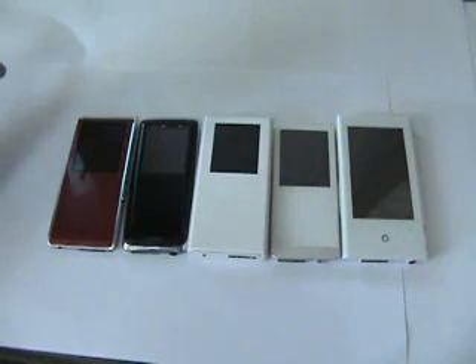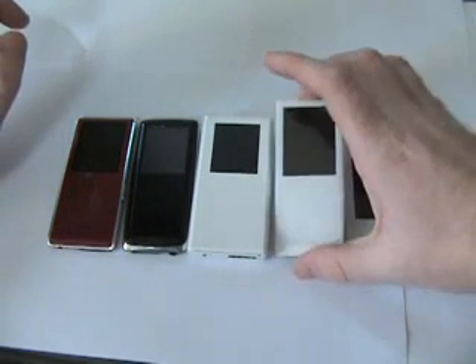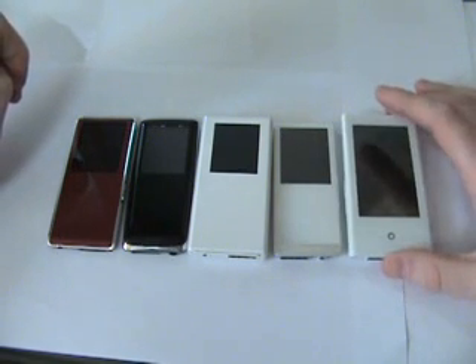Screen size is another difference. The K3, the S3, and the S5 all have a 1.8-inch LCD screen. The T10 has a 2-inch screen, a little bit bigger. Then we've got the really nice 3-inch wide touch screen on the P2. Let's take a look at some of the other operations and what the differences are on these.